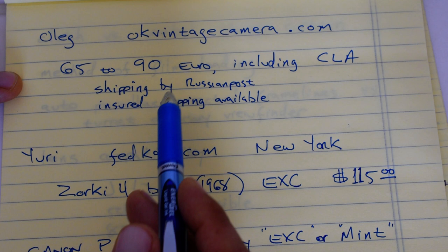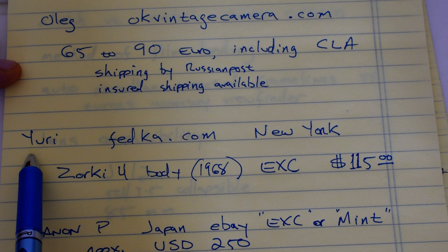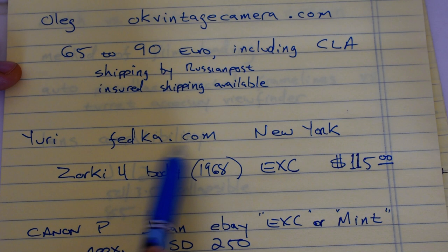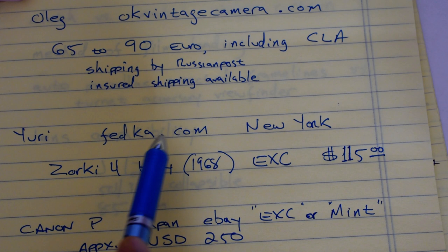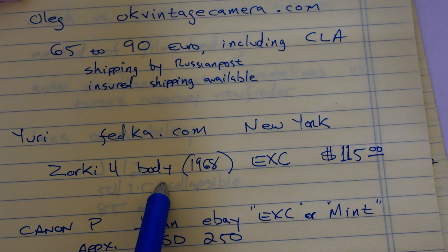The other source I know of is Yuri — his website is fedka.com, F-E-D-K-A dot com — and he is in New York. I have purchased from Yuri's website several times; most of the Soviet equipment I own came from him. I can wholeheartedly recommend fedka.com — absolutely reliable, everything I've purchased arrived precisely as advertised. On his website today he was advertising a Zorki 4 body from 1968 in excellent condition for $115 US. Check his website for international shipping policies.